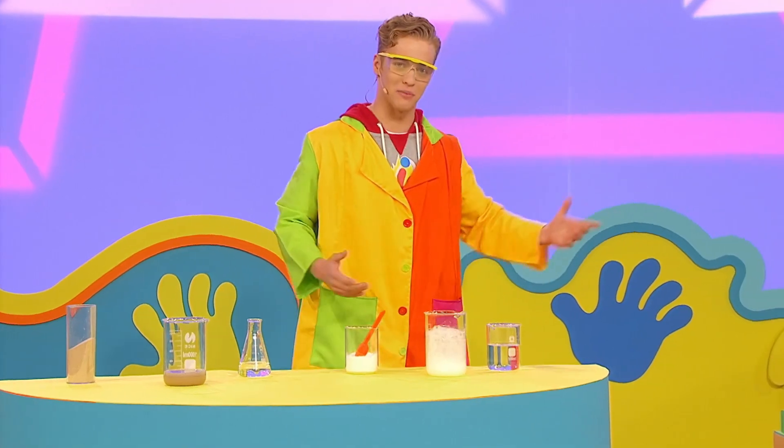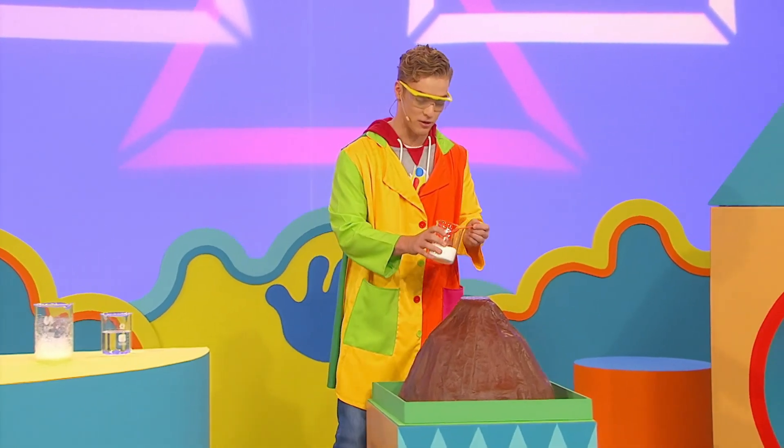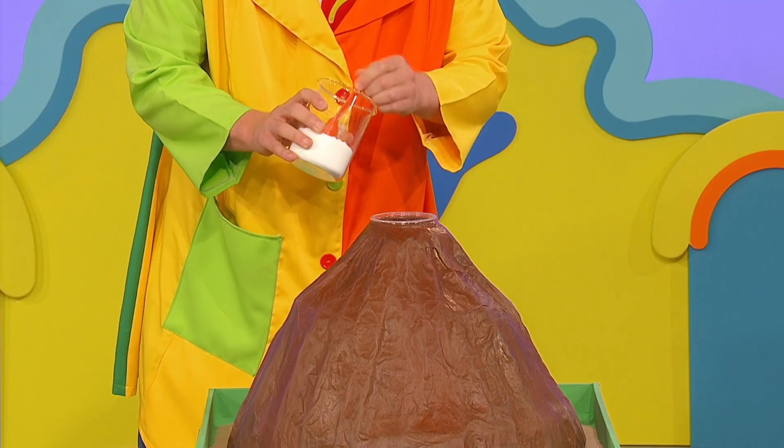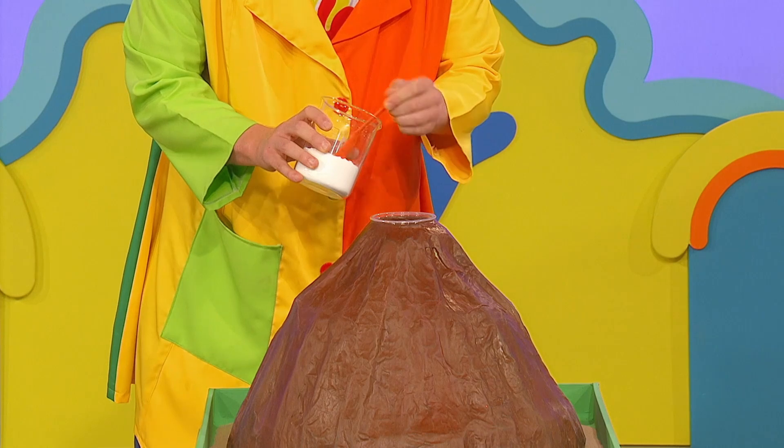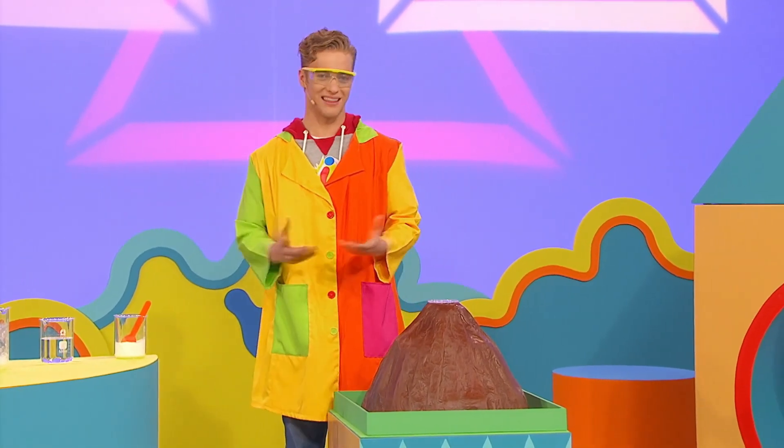Now it's time to make my volcano come alive. First, add some baking soda. Great. But I want it to look a bit more red, hot and lava-ry.